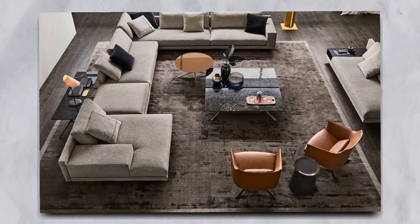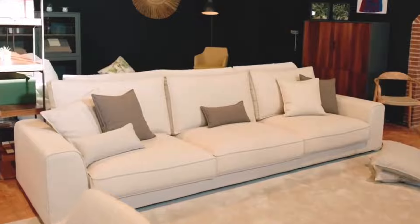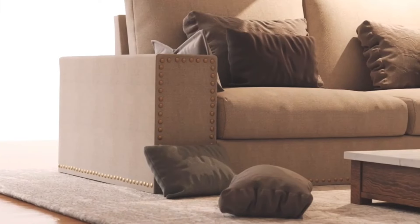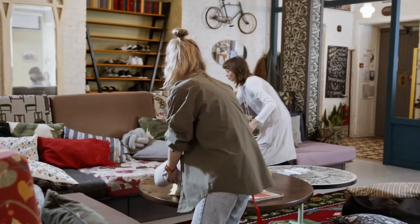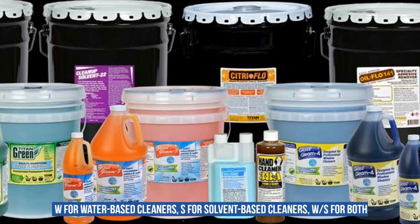Before we dive in, it's essential to check the manufacturer's instructions for your couch. Many fabric couches have been pre-treated to prevent stains, and some cleaning solutions may reduce the treatment's effectiveness or even invalidate the warranty. So always look for the cleaning label attached underneath the cushions. You'll find codes like W for water-based cleaners, S for solvent-based cleaners, and WS for both.